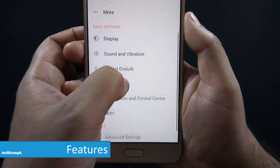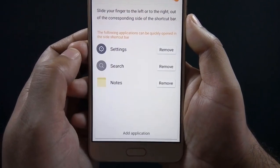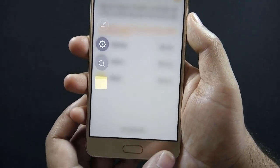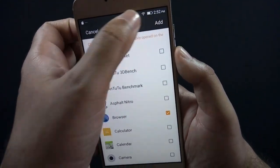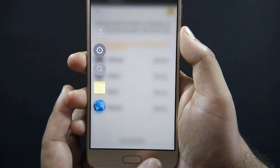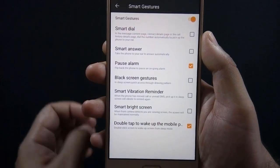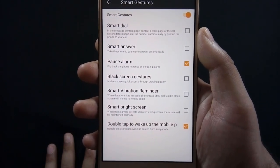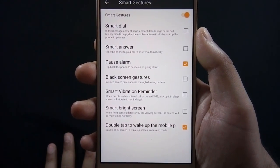Let's take a look at some additional features available in the Advanced Settings menu. The phone has an Edge Bar feature from which you can add shortcuts of your favorite apps, and to access the Edge Bar you just need to swipe on the home button from either left or right. You can add or remove applications from the Edge Bar. There are a number of gestures available on the phone, like smart dial, smart answer, pause alarm, black screen gestures, smart vibration reminder, smart bright screen, and double tap to wake.